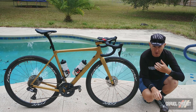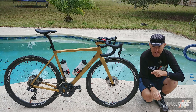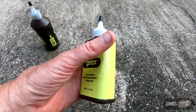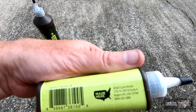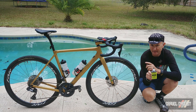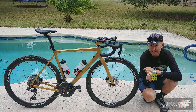G'day trendsetters, I'm John with Gravel Cyclist, coming to you today with something different. This is Grax, an all-purpose high-performance chain lubrication designed by those boffins at Allied Cycleworks — the folks responsible for the construction of this beautiful bike to my right, the Allied Echo, a bike I have reviewed and you can check that out linked in the description below.